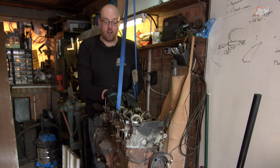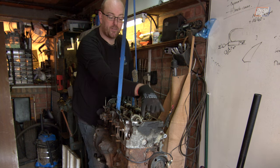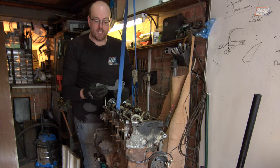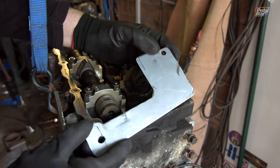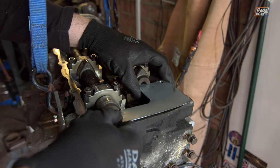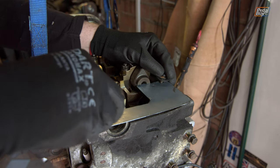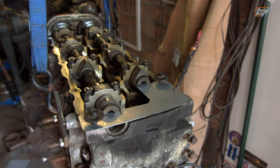I've taken the cam cover off again and I want to lock out these cams. You can get a plate which fits in at the end, but I don't have one. I have a lot of metal, so I've cut this out and made a couple of little detents, because these slots in the end of the camshaft actually sit slightly lower than the top of the cam cover. This just drops in at the end, and then I've got a couple of bolts to secure it, so the camshafts won't move once I release the timing chains.